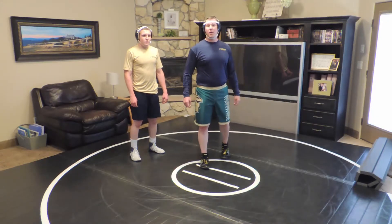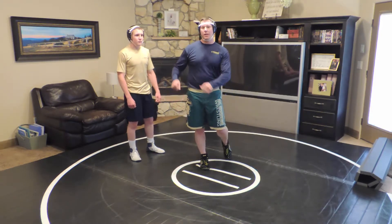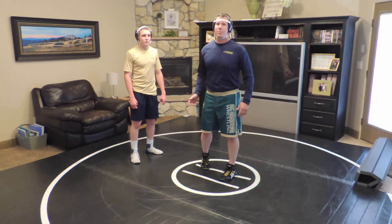Hey, welcome back. These next three videos are going to be what's called the torture position from a front headlock down on the mat. This is when you've tried to hit a backhand go-behind, a shuck, or a rundown double, and your opponent is just too stubborn — it's not working.